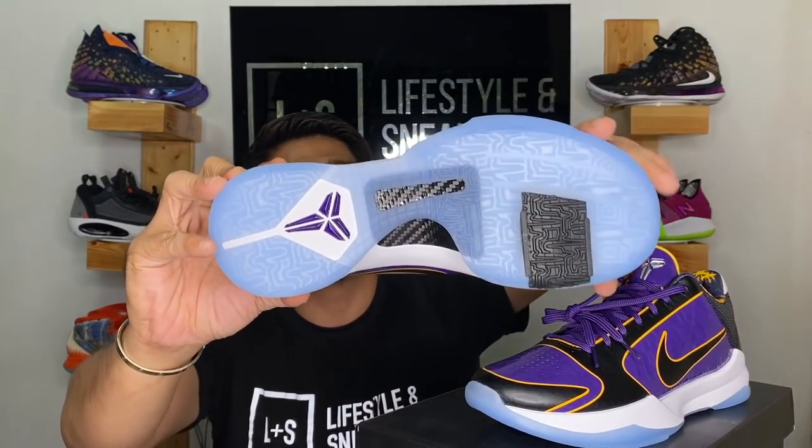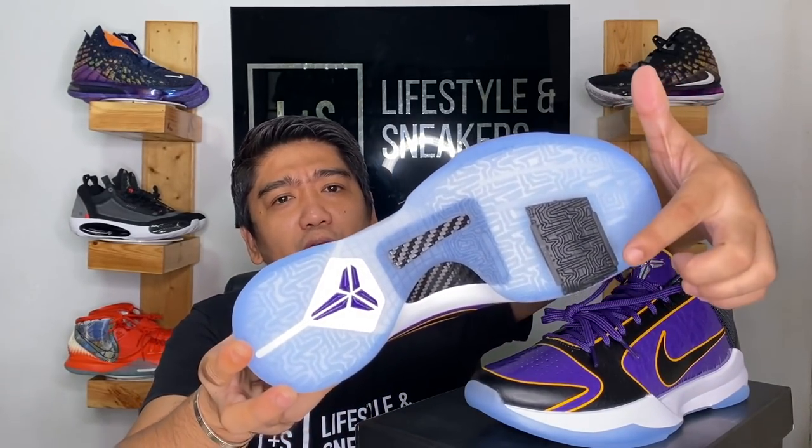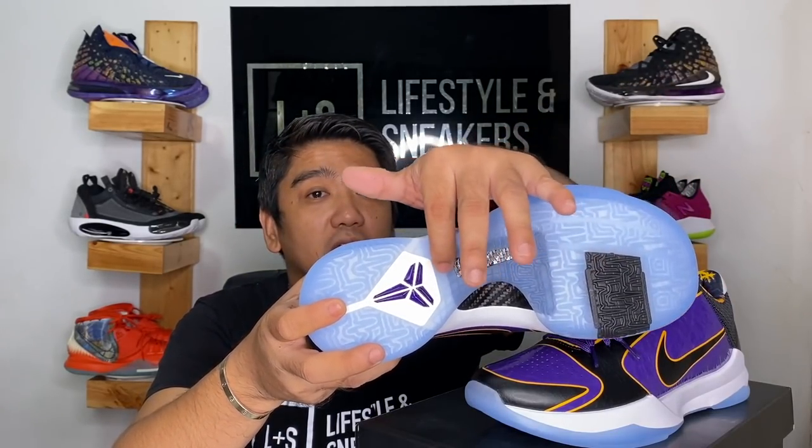Let's start with the bottom of the sneakers — the outsole. You can see it's basically all icy bottoms except for the black part on the forefoot. In the middle there's a cutout where you can see the carbon fiber plate. And on the heel you'll see the Kobe Bryant logo surrounded by the Cushlon material used for the sneakers.